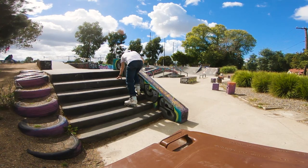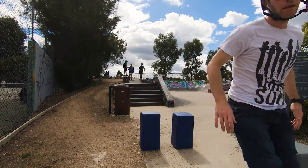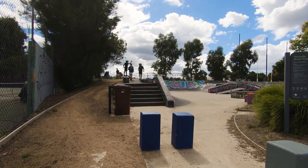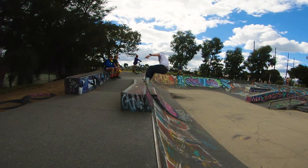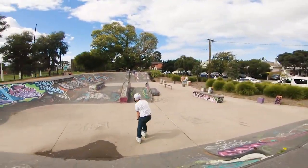This park is hopefully going to get an upgrade — more on that in another video. This part of the skatepark is super compact and not a lot of room to utilize without running into objects.